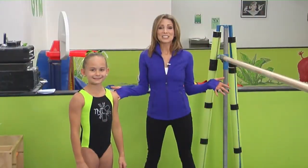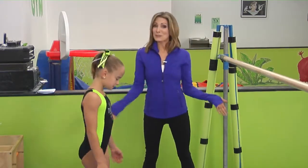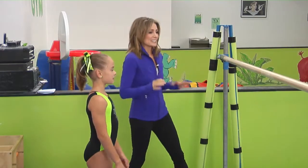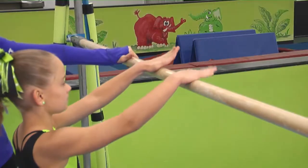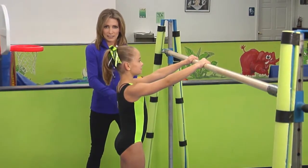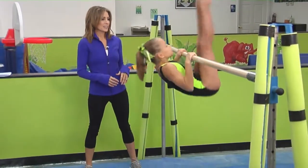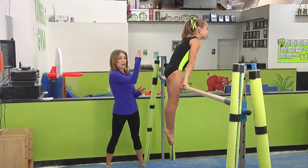We are here at TNT Gymnastics with my friend Natalie, and she is going to help us out with a pullover today. First, where do we put our hands? Fingers are facing out — you can step into this, or you can go from two feet. Natalie will go ahead and do a pullover. This is perfection — see how she ends in that hollow body position that we practice during conditioning.